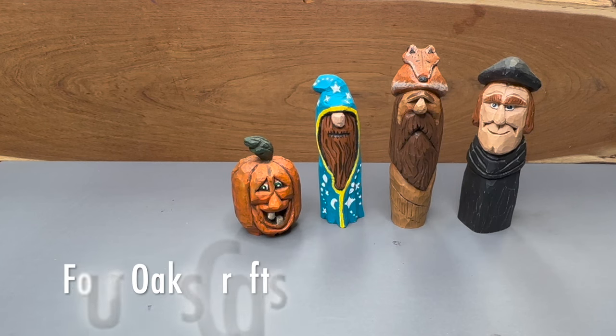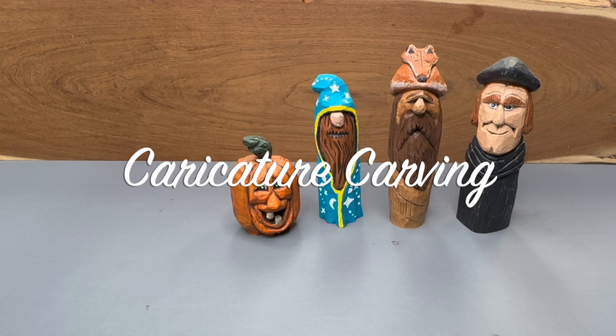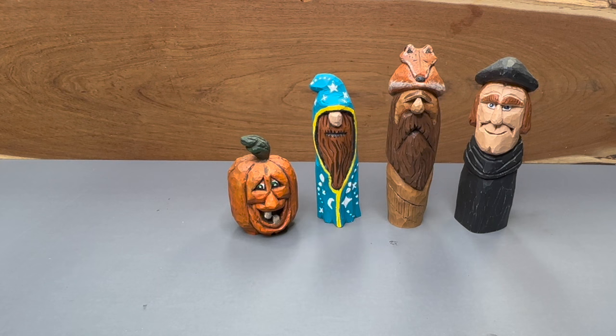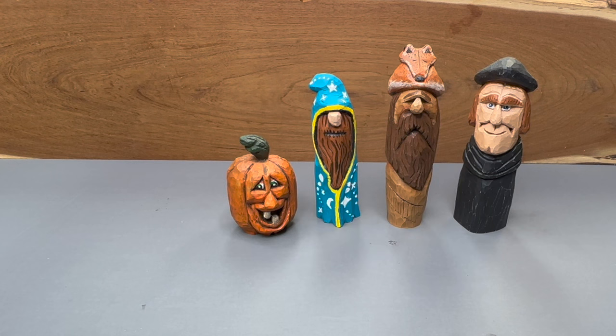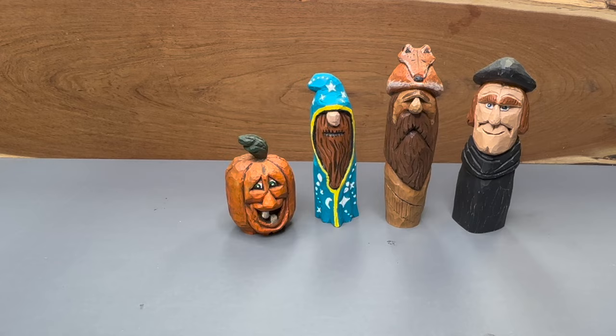Well hey guys, welcome back to the channel. In this video I'm going to be giving you an introduction or an overview to one of my favorite areas of carving and that's caricature carving. I'm going to cover things like the knife selection, the technique, the woods of choice that you're going to use, finishing your carving, and just a bunch of other general tips and techniques along the way. I'm going to split this video into two parts because it could get rather long. Let's get started.